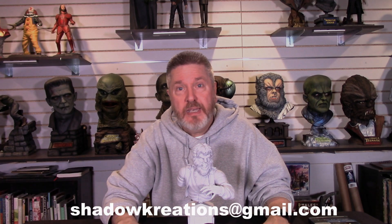If you're interested in getting this beautiful piece, you can email me at shadowkreations@gmail.com — 'Kreations' with a K, not a C. You can also look us up on Facebook at Shadow Kreations and request to join the group. My email will appear on screen right about now. The kit is $110 plus shipping — a lot of kit for the money.